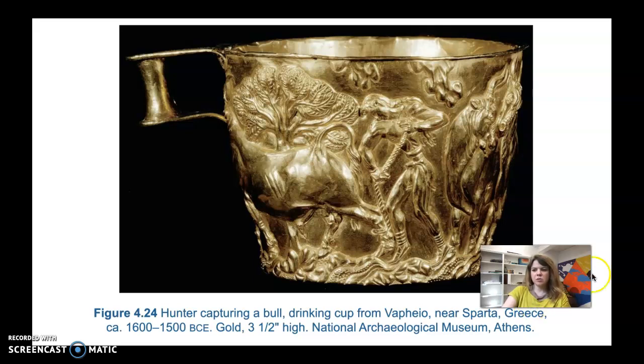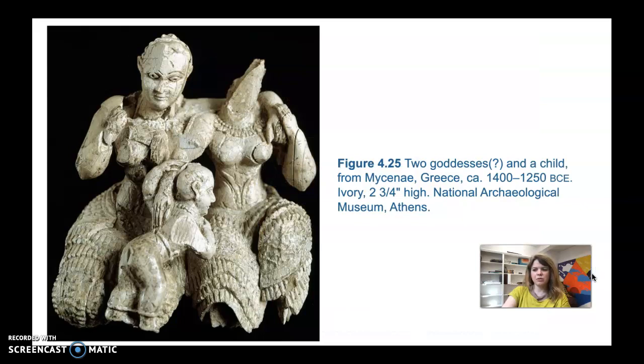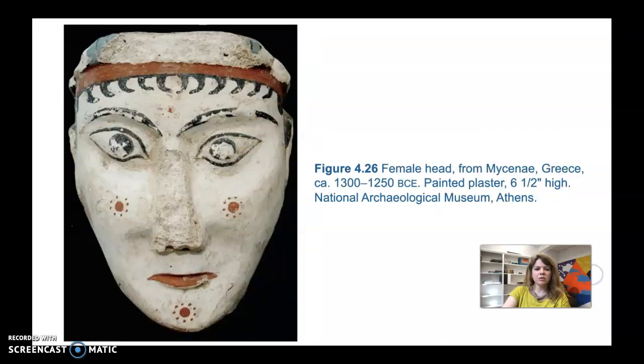This is an example of second millennium BCE life-sized figural art from the Greek mainland — specifically Mycenae in the Peloponnesus. It's called the Female Head, dated 1300 to 1250 BCE, made of painted plaster. The face is six and a half inches high, which is about life size.